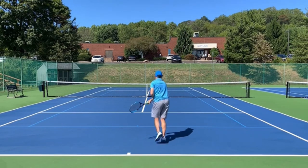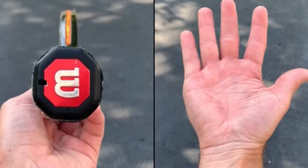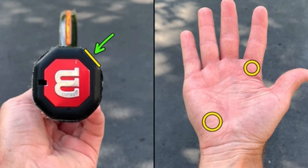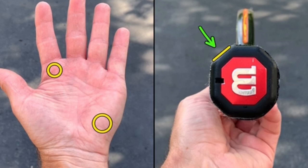The first thing we're going to check is your grip. If you're right-handed, you're going to want to put your base knuckle of your index finger and your heel pad on panel number two — this is the continental grip. If you're left-handed, it's the same two spots, but your panel two is on the other side of the racket. That is called the continental grip for both right-handers and left-handers.